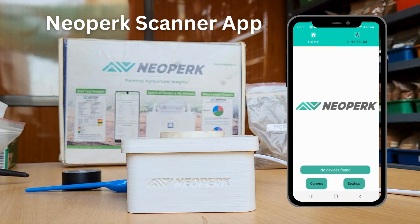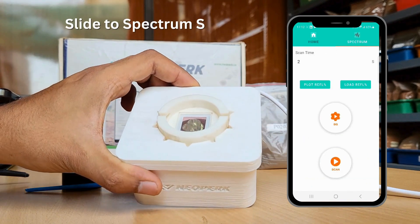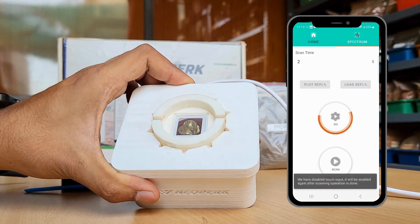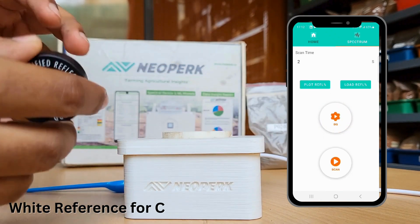Now let's use the Neopark Scanner app to connect with the device using Bluetooth. Once connected, slide to the spectrum screen and press the first option, BG or Background, to calibrate. Here is a demo scan where you can observe the light coming out of the sensor. Now let's place the white reference material for calibration.